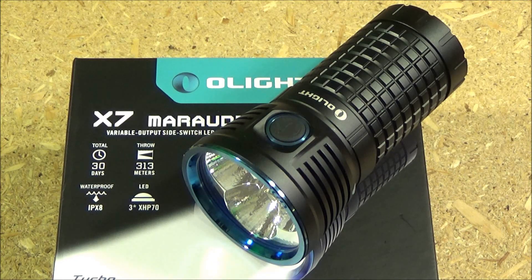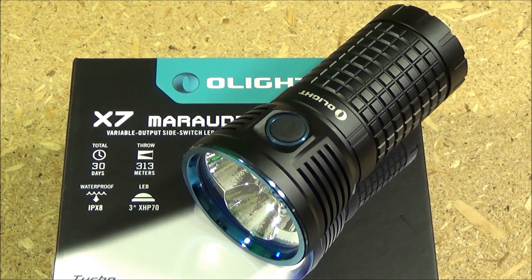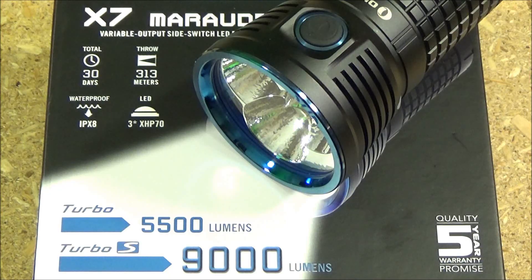Pros and cons, final conclusions. The benefit of the light is obvious — it's super bright. The main thing to be aware of is the run times, especially in the turbo modes. The runtime for Turbo S is only two and a half minutes, and only eight minutes for Turbo, after which the modes step down significantly. The high mode runs 32 minutes, and at that point you're basically at 3,000 lumens.